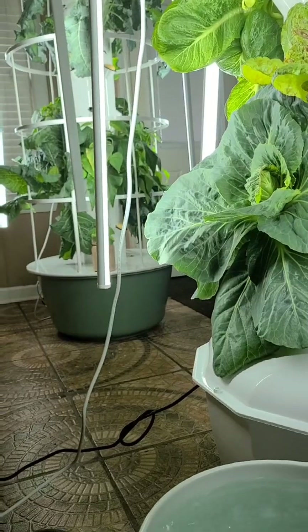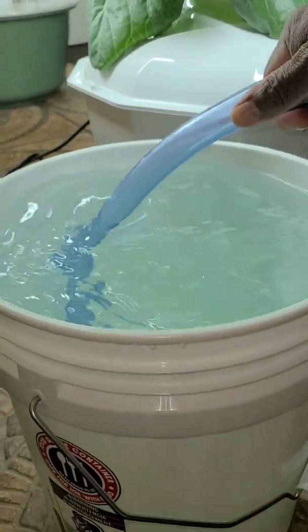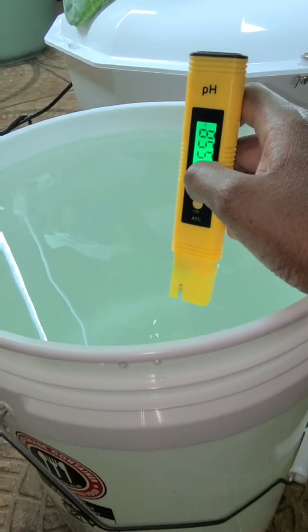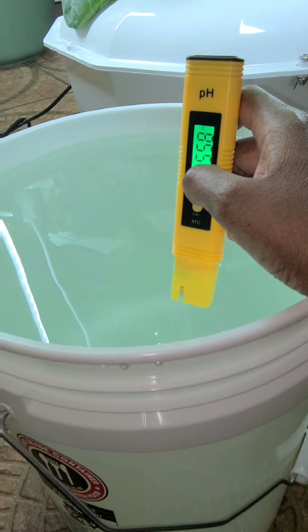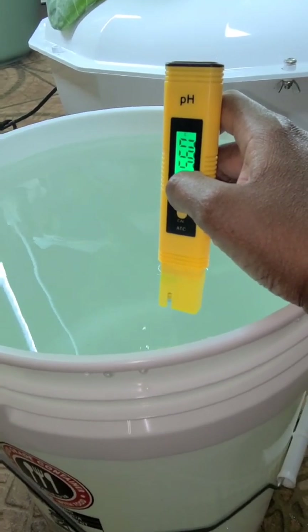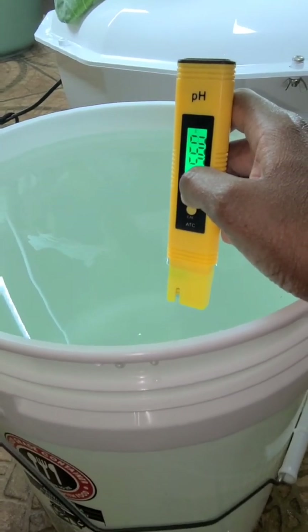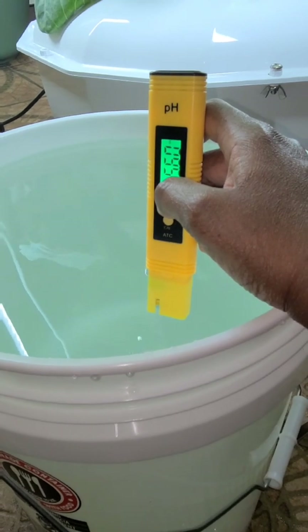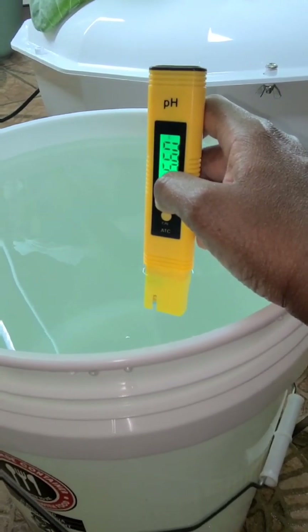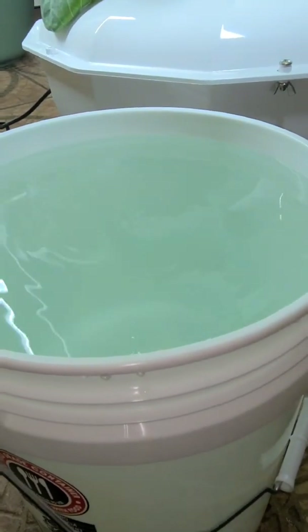The pH was a little bit off, so we put in some baking soda to get the pH right. We had to do this several times — I cut a lot of that out because I'm sure you didn't want to see us stirring and pouring. We finally got it to where we want it, between 5.5 and 6.5, which is the perfect pH range.